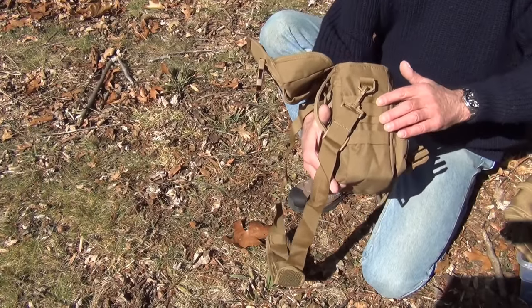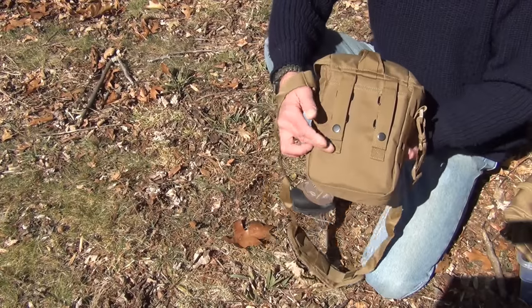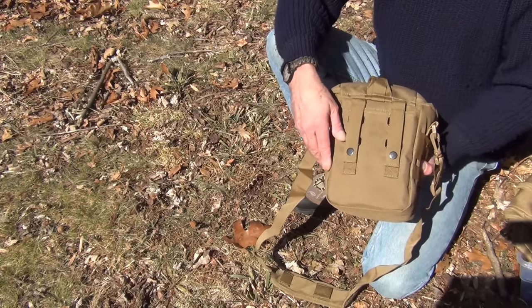On both sides we have PALS webbing so you can attach other MOLLE pouches to this bag. On the back, you have MOLLE straps so you can mount this onto another pack or similar gear.